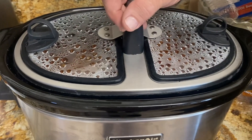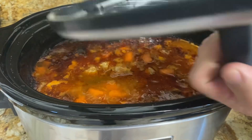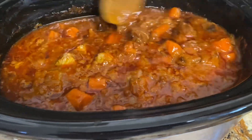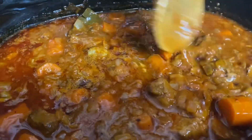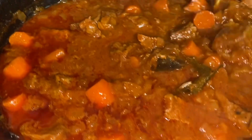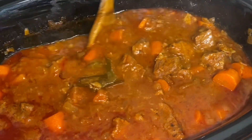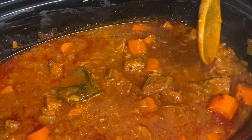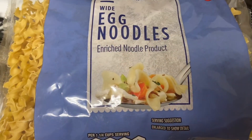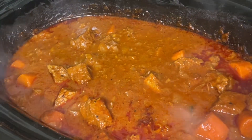Five hours in — look at that! It's looking great for our egg noodles. We're going to make egg noodles to go with the Hungarian goulash. Time's up, egg noodles are made.